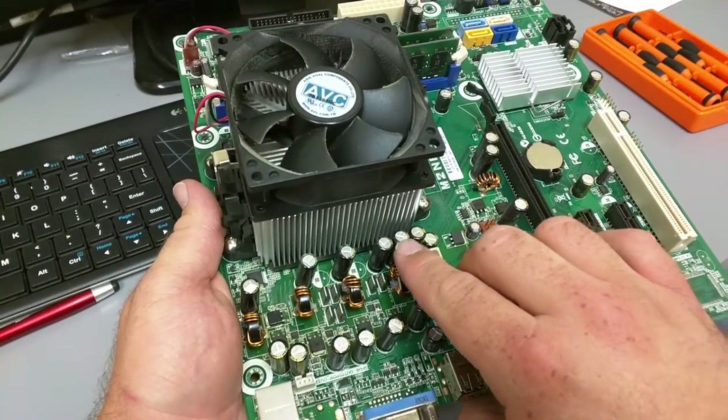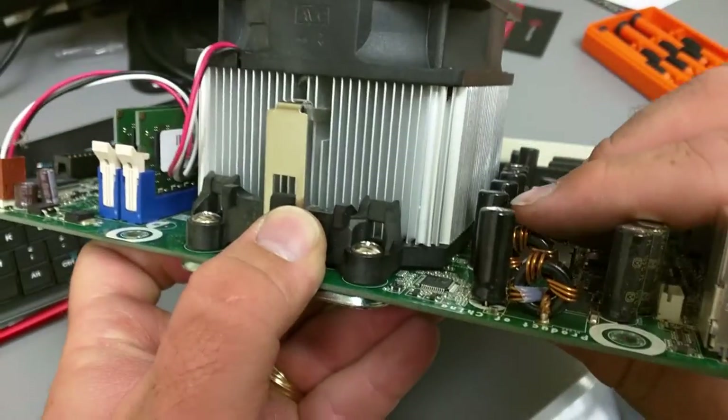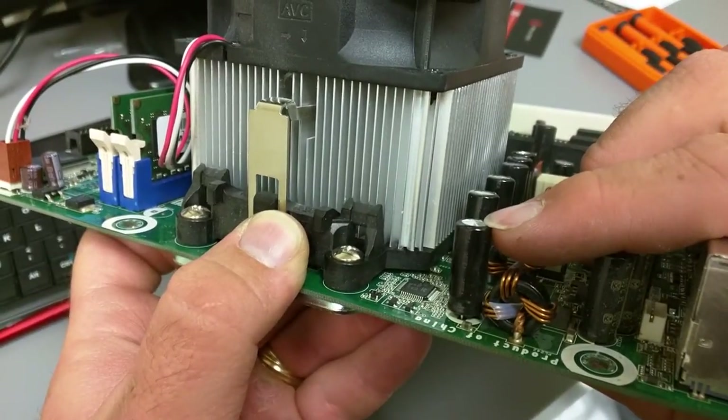If you look at the capacitors here, they all are flat if you look at them from the side, except for this one right here has got a bulge to it. So that means it is bad or is going bad.